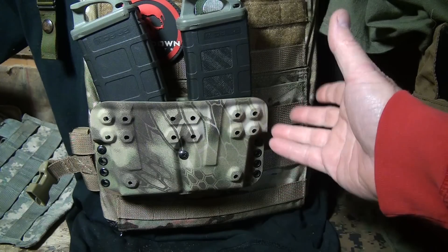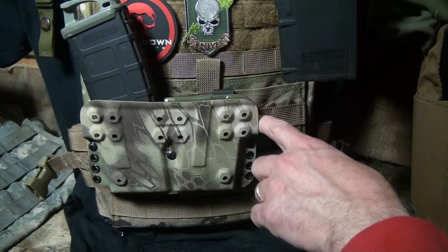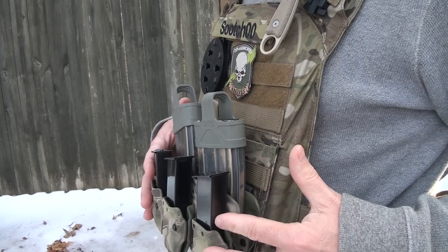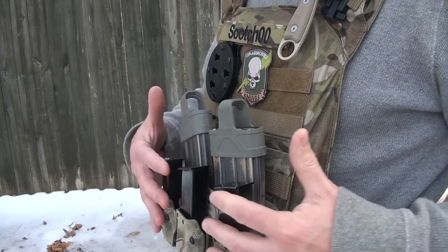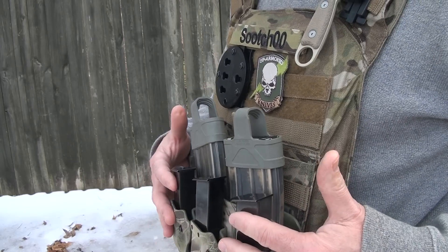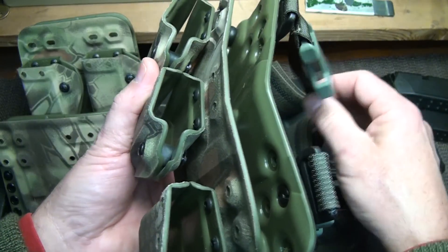It is so modular — you can do so many things with it. But unlike cloth, you don't have to worry about the carrier collapsing on you when getting your mags back in. It's very flat to the chest. You put the pistol mags and pistol carriers on here and it does come out a little bit, and of course you can add rifle mags here as well.